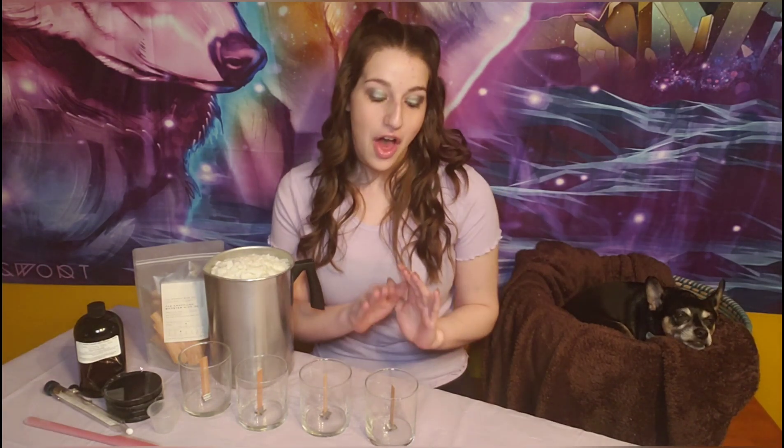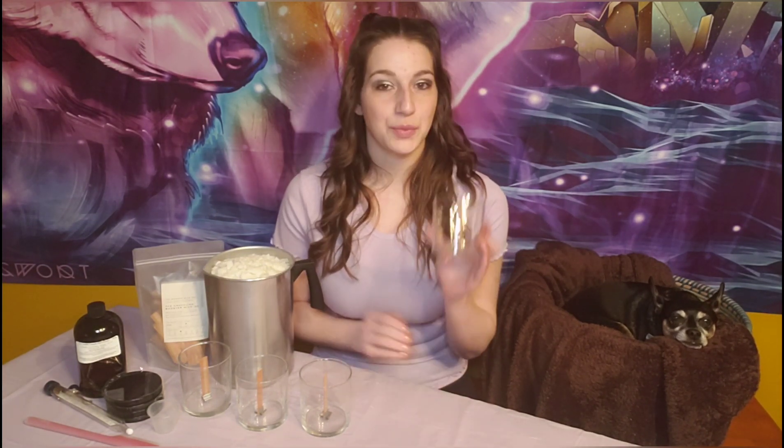Now for our project today, the first thing you're going to need to decide on is what type of jar you're going to use. If you're just making candles for yourself, I highly suggest checking out the dollar store — they have a bunch of different options and they're all pretty much a dollar. Now if you're going to be selling these at a craft fair, you have two options: mason jars, which a lot of people use because they're very cheap at about 79 cents a piece, or you can pick nicer jars which do cost quite a bit more.